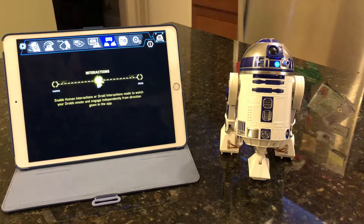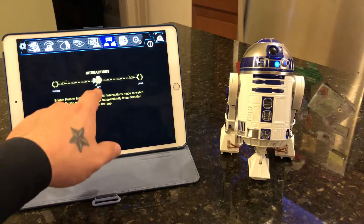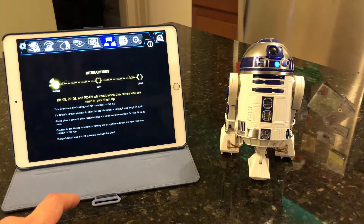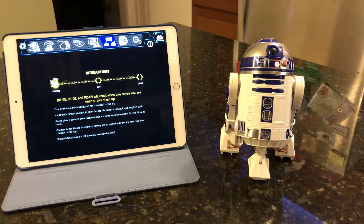Here's a fun one — we can enable human interactions or droid interactions mode to watch your droids emote and engage independently from directions given in the app. Let's go over to human mode. It looks like it says your drone must be charging and not connected to the app — if a droid is already plugged in when the app disconnects, unplug it and plug it in again, allow five seconds. Apparently he will interact, so let's give it a shot and see what he does.